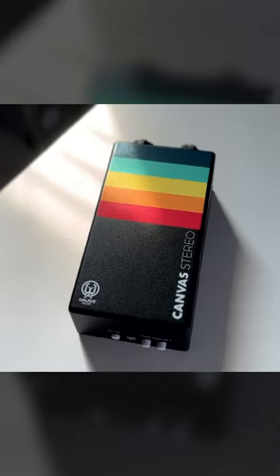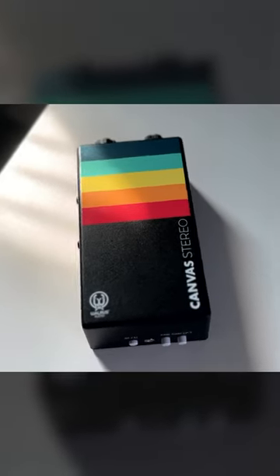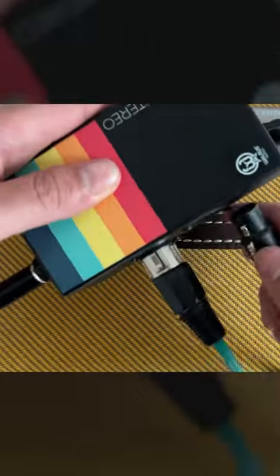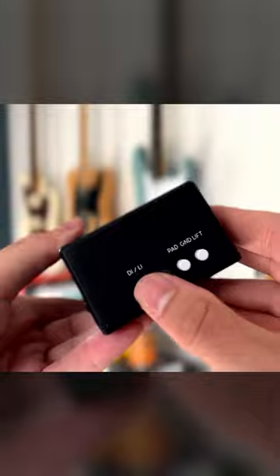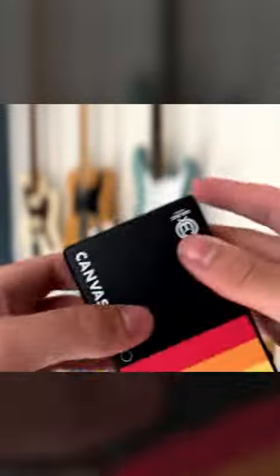I want to show you the difference a line isolator can make for your signal. To demonstrate this, I'm going to use the Walrus Audio Canvas in the DI mode and then switch it to the line isolator mode so you can hear the difference. Take a listen.